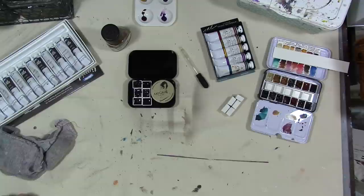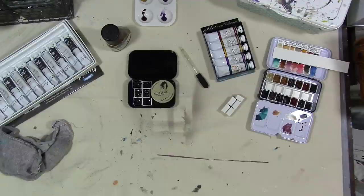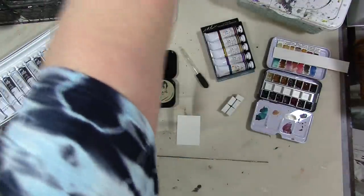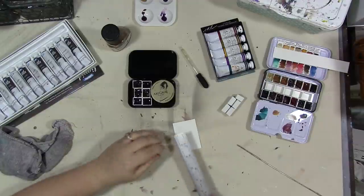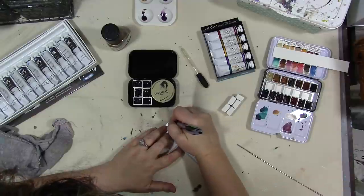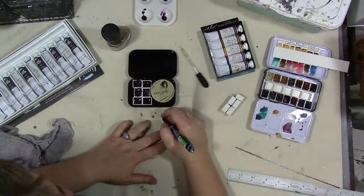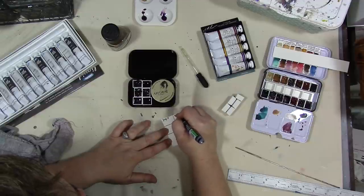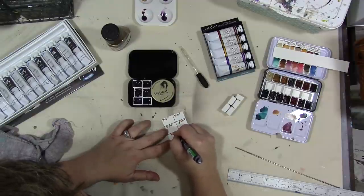I do want to put a little piece of watercolor paper in there. Okay, here's a little one — this will work. And a pen. We're going to divide it into six sections. You always want a little sample of what the paint looks like on actual paper. So we have gray three, gray nine, sepia, yellow, red, and blue.